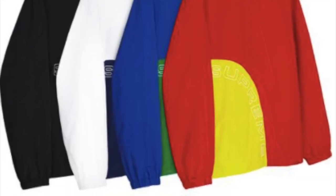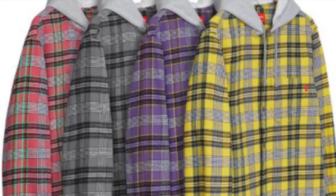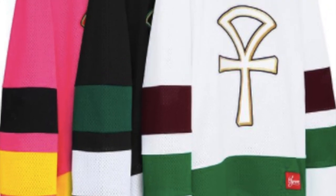You have the hooded plaid flannel shirt — all cotton flannel — for $138. You have the ink hockey jersey in poly mesh for $148.